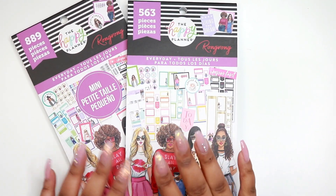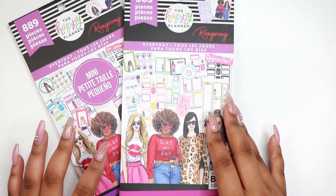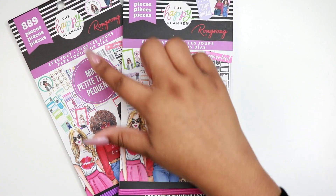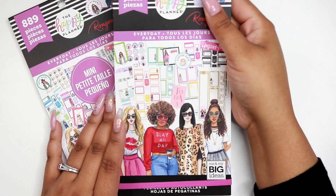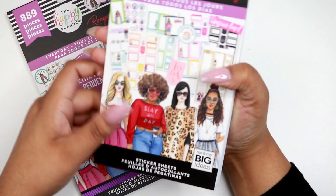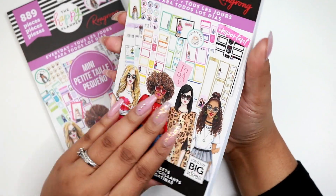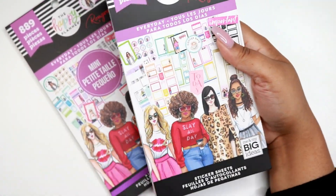Hey guys, welcome back to my channel, it's Brittany. Today I'm gonna be doing a flip-through of some of the sticker books I picked up from the Happy Planner Wrong release. The first one I'm gonna do for you guys is the everyday sticker book. I have it in the classic size and I have it in the mini size as well.